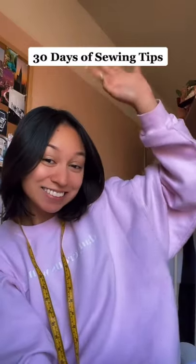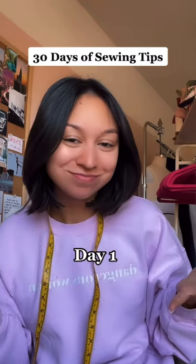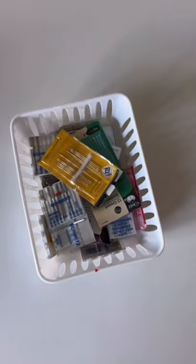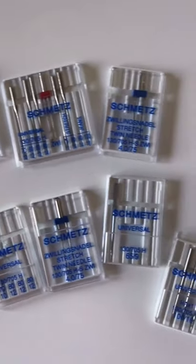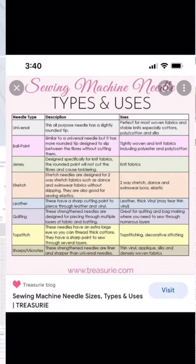Hey guys, welcome to 30 days of sewing tips, where I teach you one sewing tip a day so that you can sew like a pro. On day one, we are talking about machine needles. You should be using different needles depending on the type of fabric you're working with — there are different types of needles and different sizes.